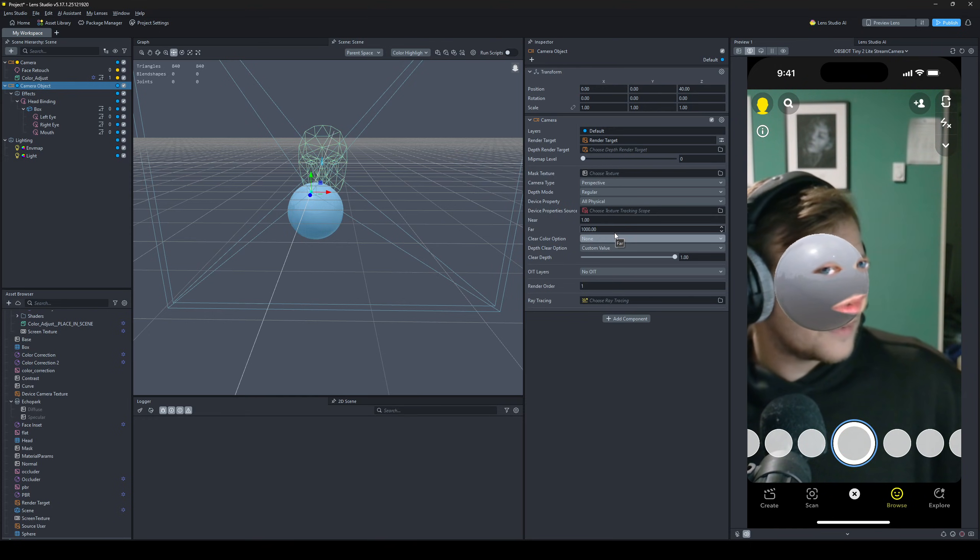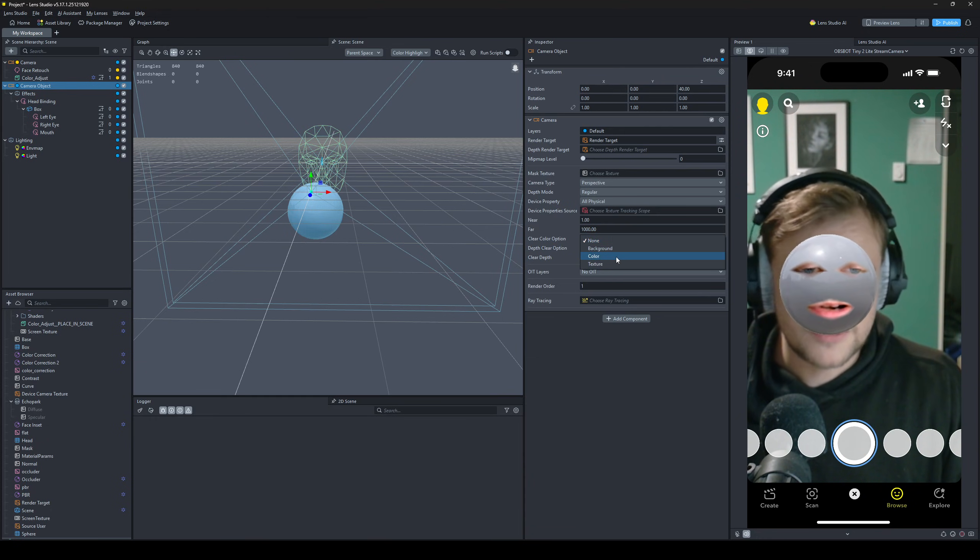If I turn this way it doesn't look as good. If I turn that way it looks great. You want a more consistent, even lighting than this.